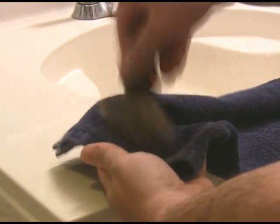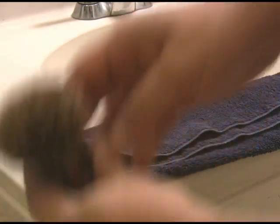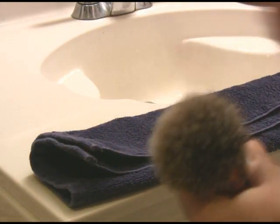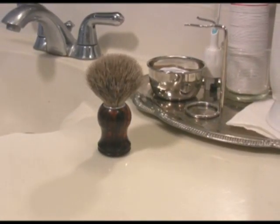Rather, finish drying the brush on a dry towel. After a few sweeps on the towel, you may find it useful to fluff the brush with your fingers to separate any clumped hairs. Leave the brush out in the open to finish drying by air.